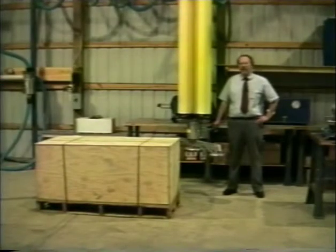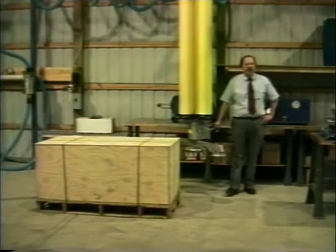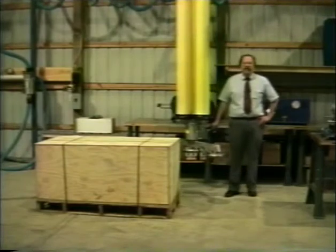This is the Unimove model CM3000, a very compact triple lift tube system. This particular unit has a rated maximum load capacity of 1,000 pounds.